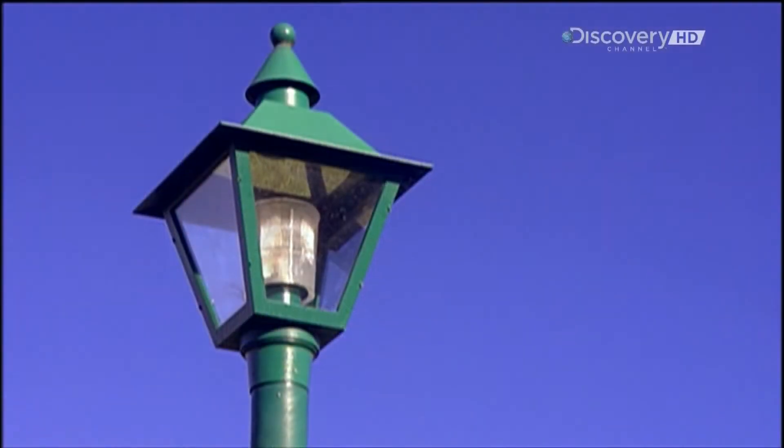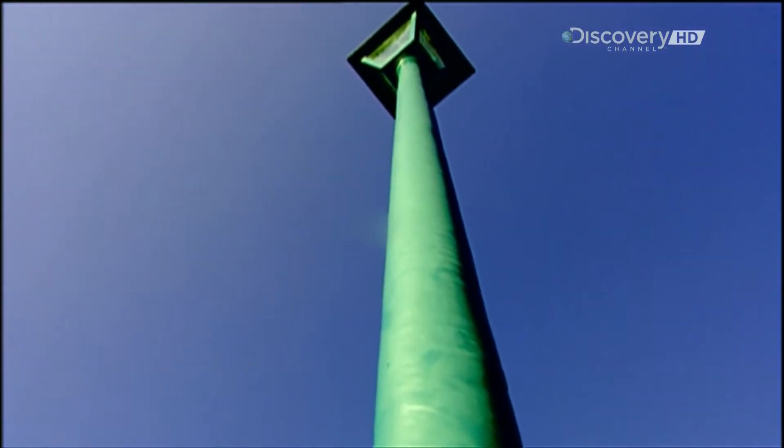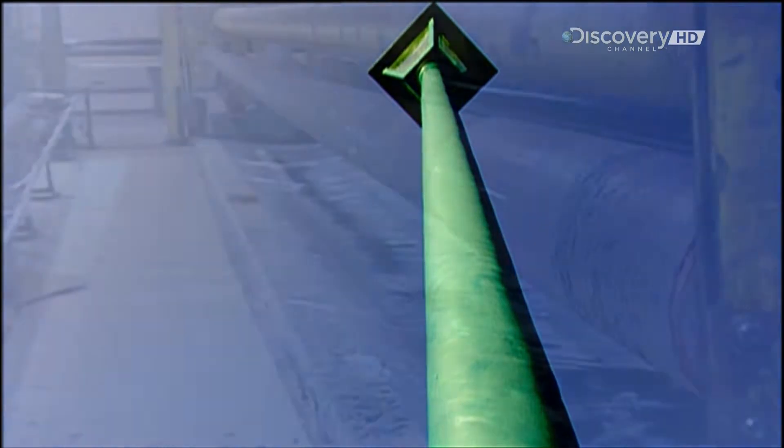These lampposts are made of what's called composite, a combination of fiberglass and epoxy resin. Epoxy resin is a gooey liquid plastic mixed with a hardener.